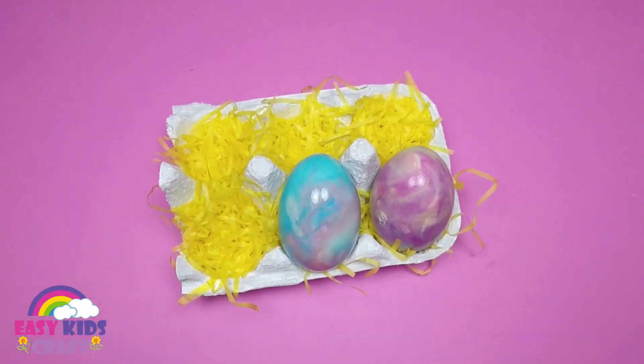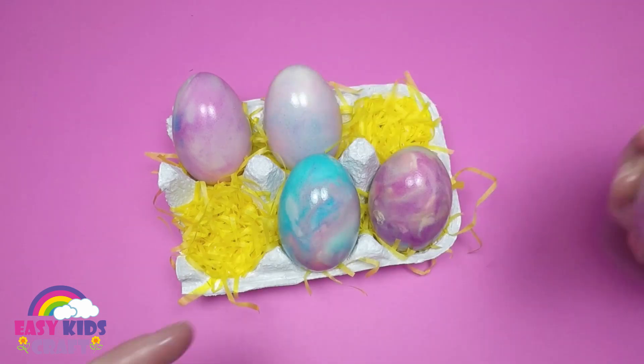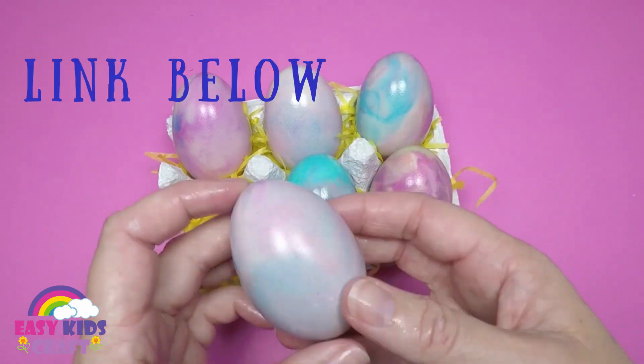Hello everyone, welcome back to Easy Kids Craft. Have you seen my video on how to dye eggs with whipped cream? No? Well I'll leave the link below for you.